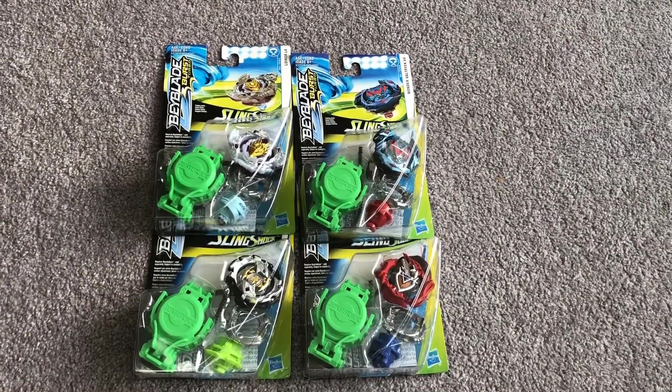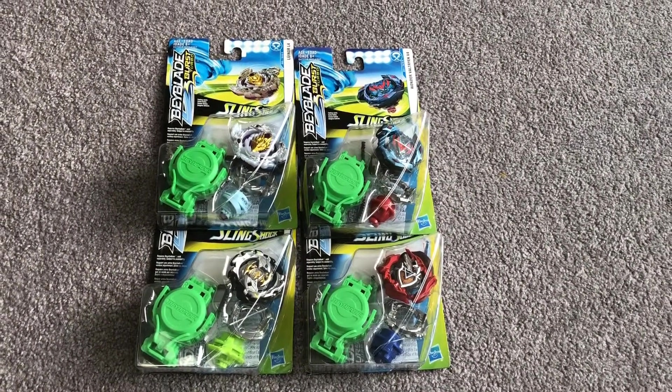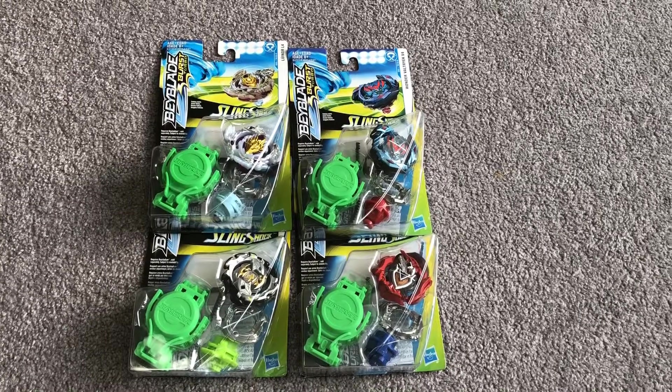Hey guys, welcome back to Metal Wags. In this video today, I'm going to be doing a Beyblade Burst Turbo unboxing.